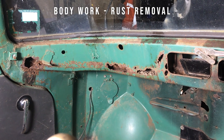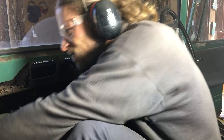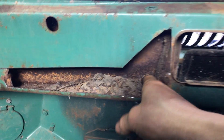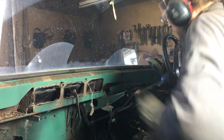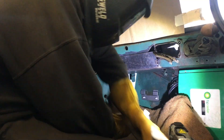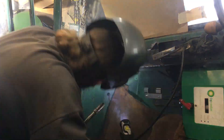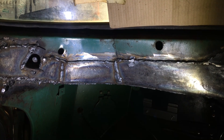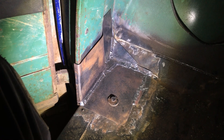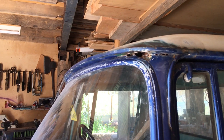This is the Achilles heel of the Stout. Look at that rust, man. So this is the rust area in the roof — we're gonna have fun getting that out.